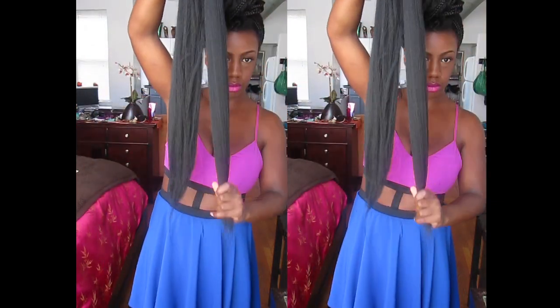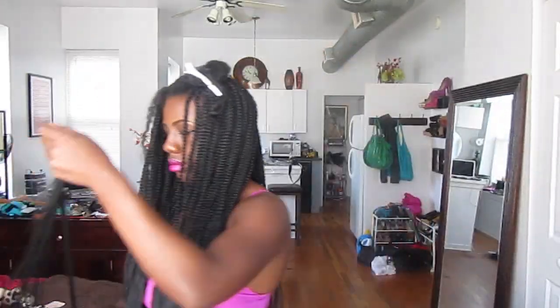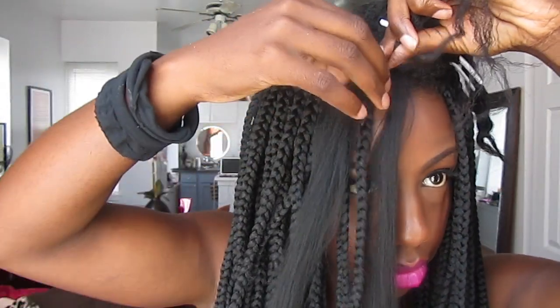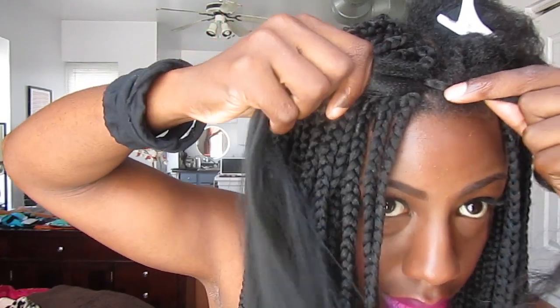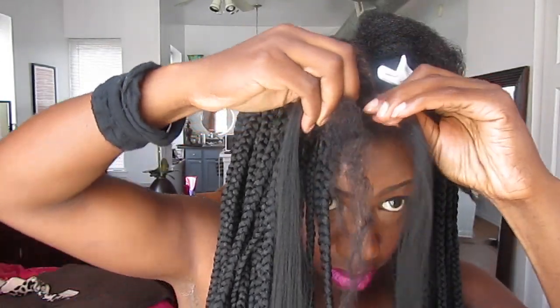Once it's detangled and even on both sides with feathered ends, you're ready to start the braids. Depending on how big or small you want the braids, you're going to take off a piece accordingly. You want to make sure the extensions are even on both sides and wrap it around your hair. See how it's looped? Once you've done that, then you start braiding your hair with the extensions.